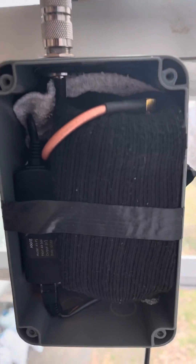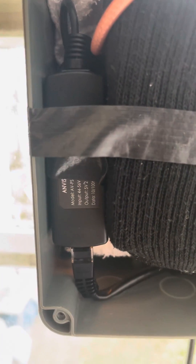Inside this little box we've got the rack wireless setup. We have a PoE splitter connected to a PoE injector, so that gives it power over ethernet.